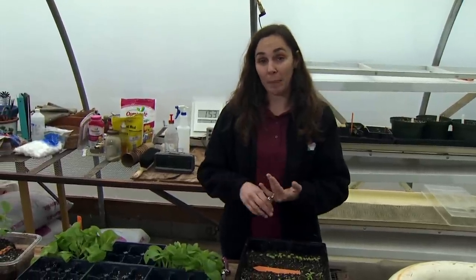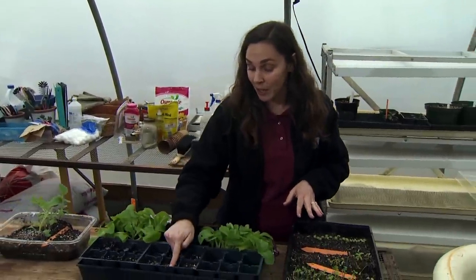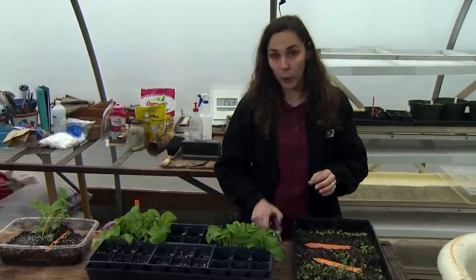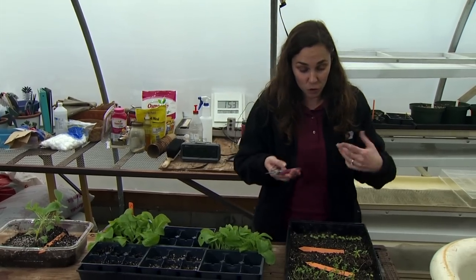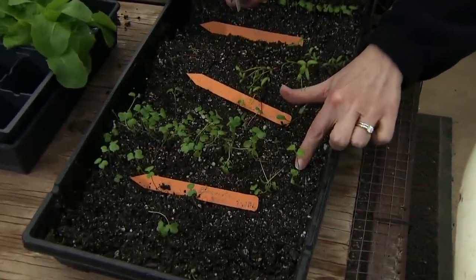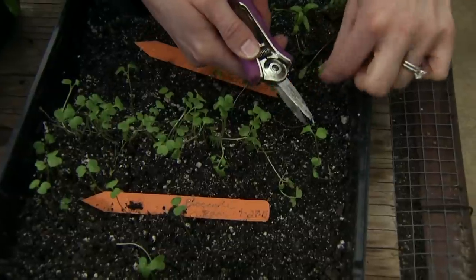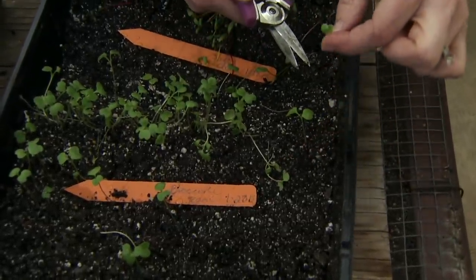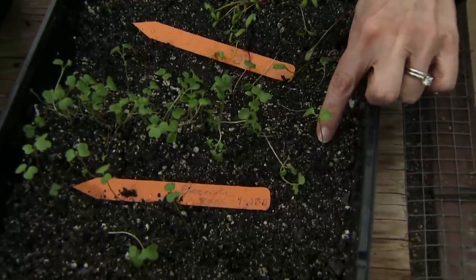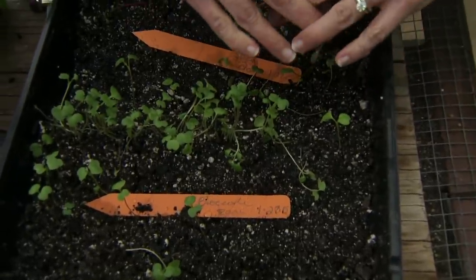Now some plants transplant more readily than others. Our cole crops — the broccolis, cabbage, and cauliflower — transplant very well, but things like peppers, melons, and eggplants don't transfer well at all. With those we usually start by putting seeds directly in individual cups. To thin those, we would cut out the weakest seedlings and leave the strongest. If I wanted to thin so that just one plant remained, I would simply cut its neighbors down at the soil line — and the reason I'm cutting rather than pulling them out is because I don't want to disturb the roots of this young seedling, which are very sensitive.